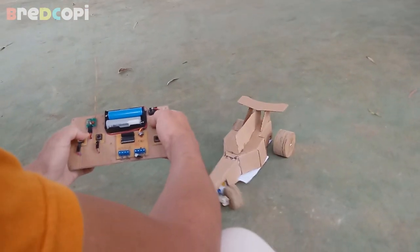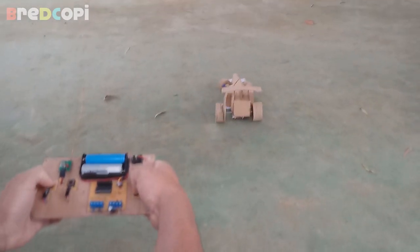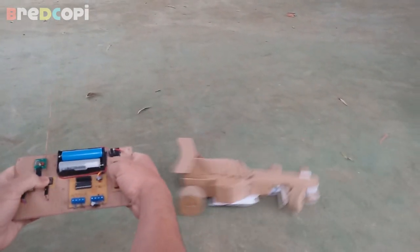If you want to build this project, I will leave in the description of this video all the molds or templates for this car. Click on the link below to get all of them.